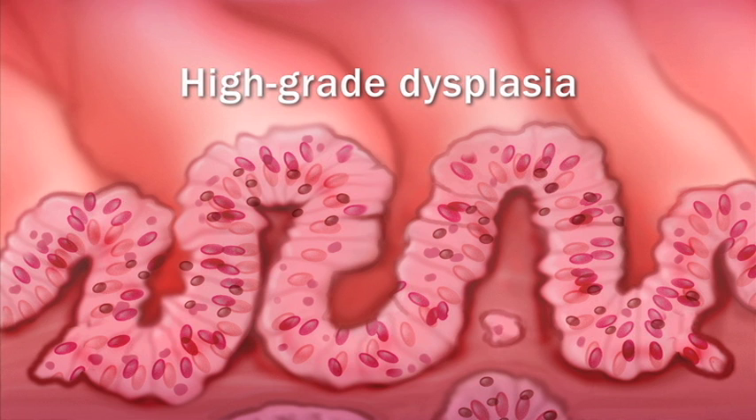That does not mean you have cancer or that you will definitely get it. It means these cells have a higher risk of becoming cancerous.